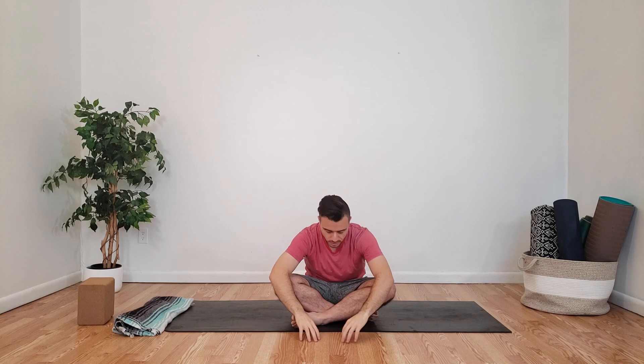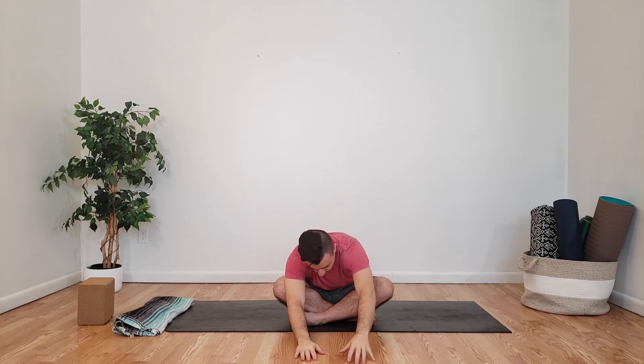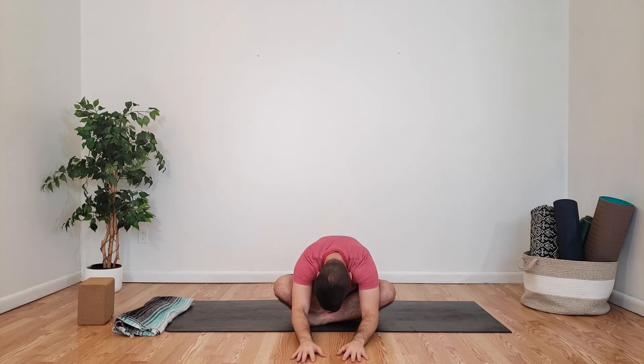Taking notice of how we feel. Inhale, come back up to center, exhale, bring your hands down in front of you into a forward fold in your easy seat position. Inhale, allowing everything to just let go, releasing your neck, maybe rocking it back and forth, releasing the tension in your lower back, sinking into the mat. Inhale, slowly come back up.